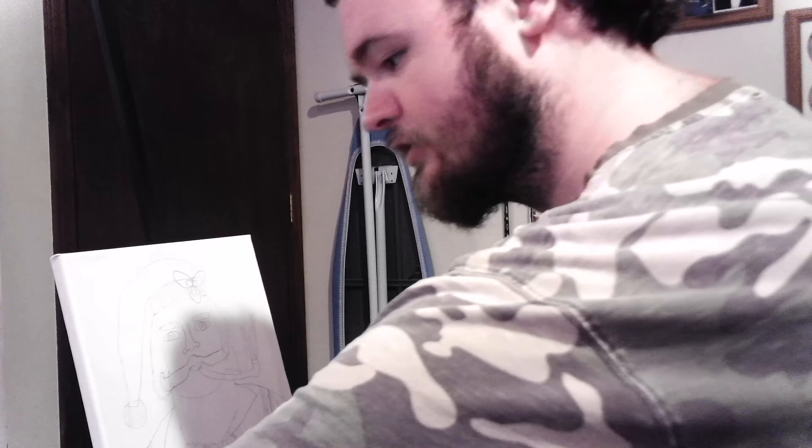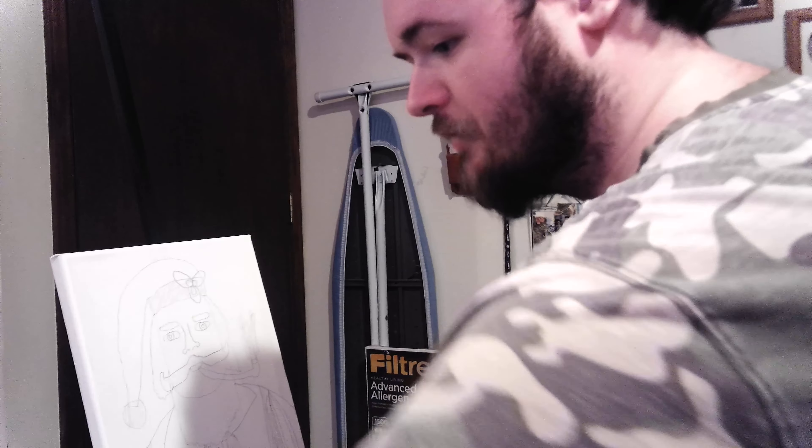Hello everybody, welcome back to Tin Man Collections. Today I pulled out my canvas to do an art project for you guys. I already went ahead and sketched out what I wanted to do. This is going to be a Santa Claus and he's smoking a pipe. My interpretation is going to be a lot different than anybody that wants to try to do this, but make it your own.